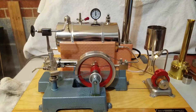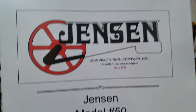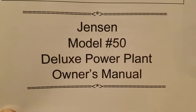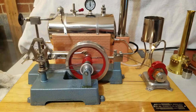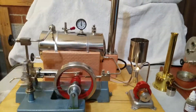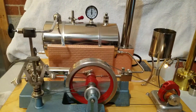Hey guys, this is Jack Boyles with Steam Engines USA, and today I am showcasing my Jensen Model Number 50 Deluxe Power Plant. It's made by Jensen Manufacturing Company — an American-made company. This engine and this company has been around since 1932.